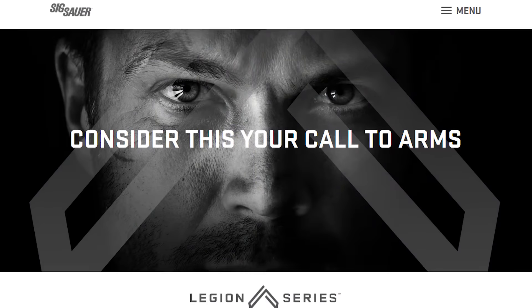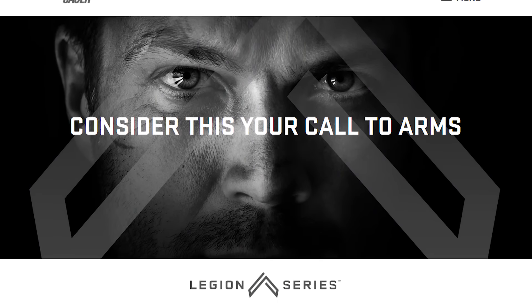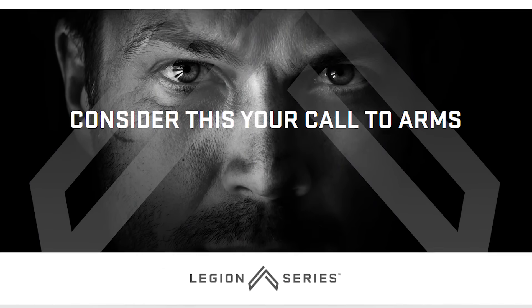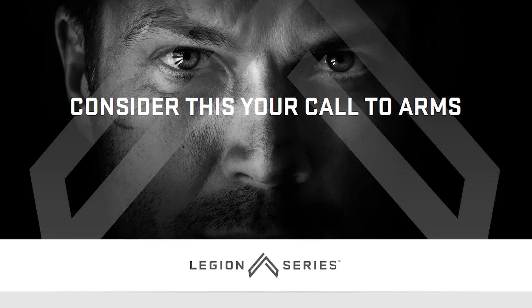When you buy the gun, there is an 800 number that you call. Our customer service group will walk you through how to join the Legion. You are going to get a custom case and a challenge coin that is matched to your gun.